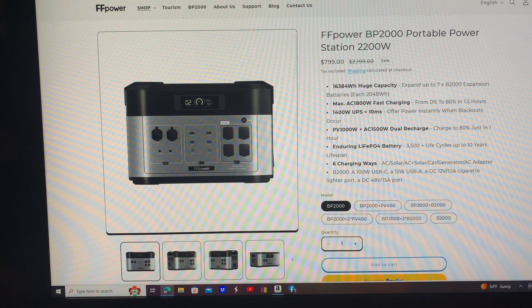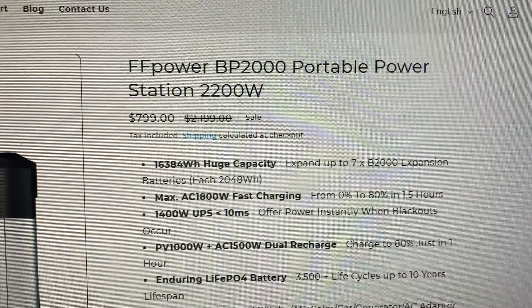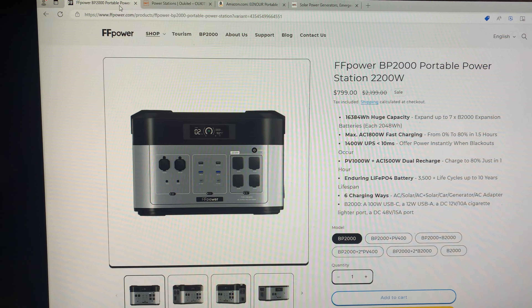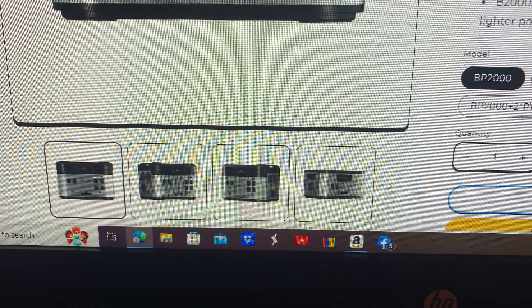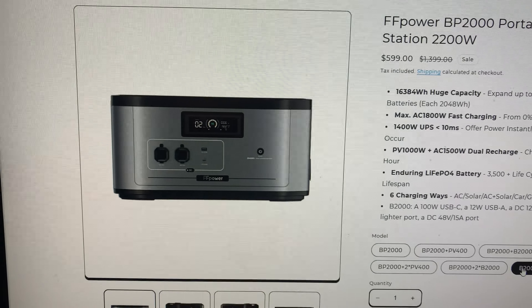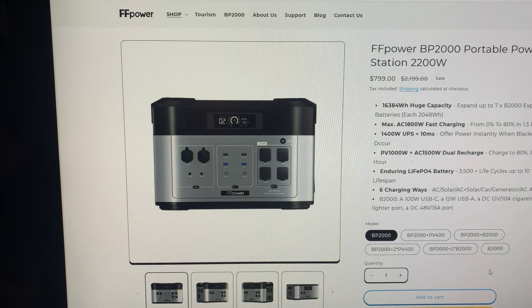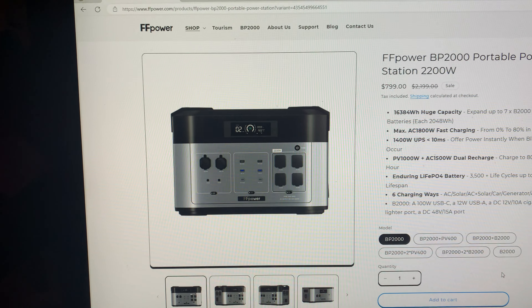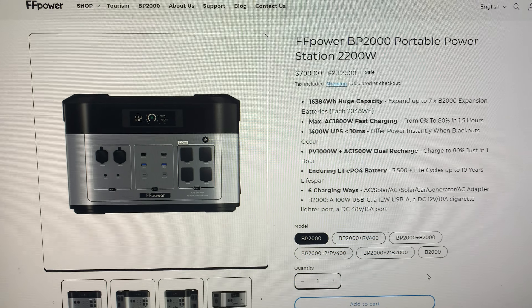If you're really looking for a sweet deal on a very good power station and extended battery, I'm telling you — FF Power BP 2000, $799. You can see the extended battery on the right; I wish I kind of got that. That is a giveaway price at $599. I'll leave the link in the description — check it out yourself. These are not cheap, poorly-made units; they are great quality with good specs — nothing shabby about them at all. Check it out. I'll catch you on the next one. God bless.